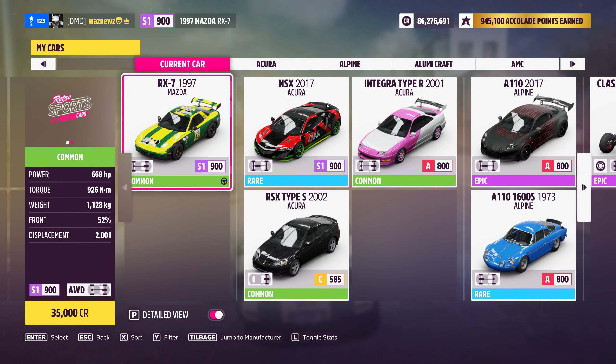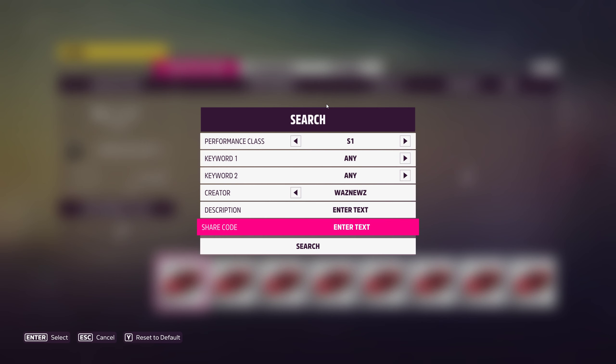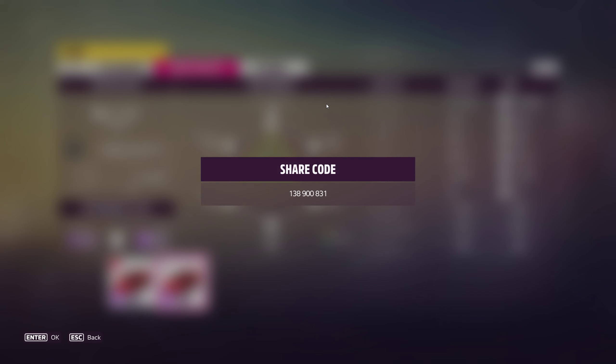So the car used was of course the 1997 Mazda RX-7, and the tune I was using was this one: 1389008 31.